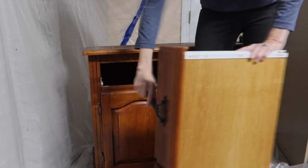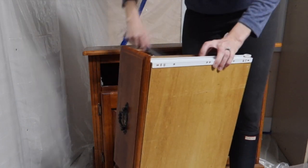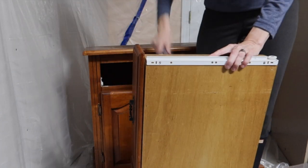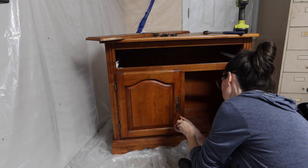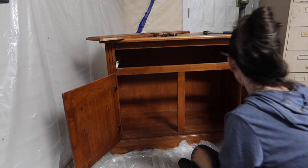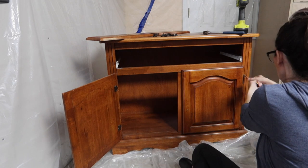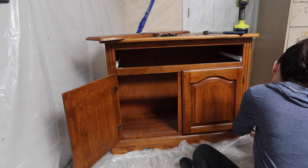I proceeded with taking the hardware off, taking the cabinet fronts off, and the drawer out. I realized they had nailed the drawer front into the drawer with not only screws but nails too.